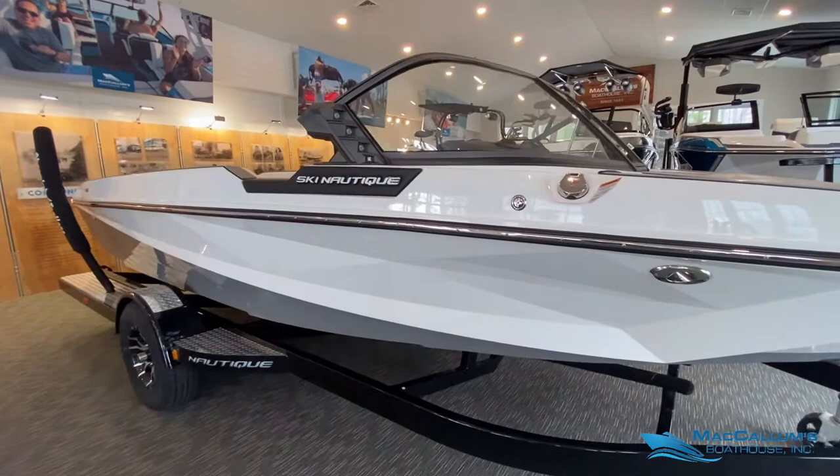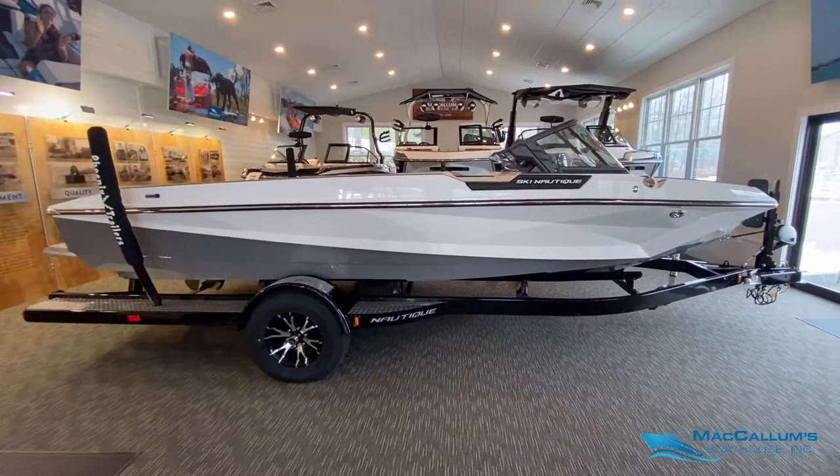Hello everybody, welcome to Nautique Cove at McCallum's Boathouse. Today we're going to be highlighting this 2020 Ski Nautique.